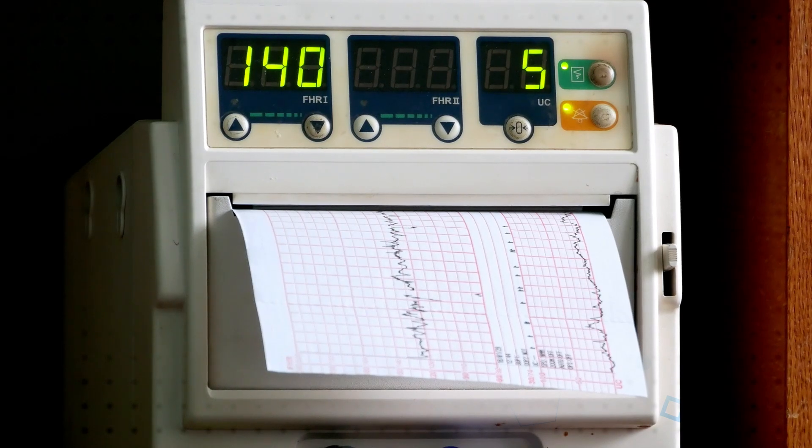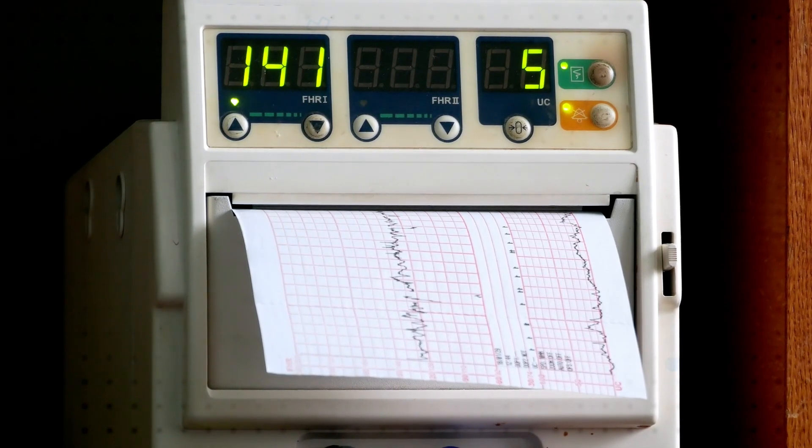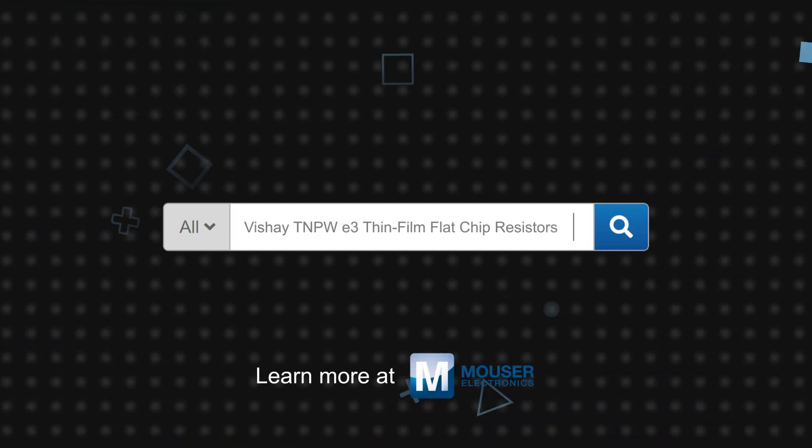Finally, the TNPW series is also offered with tin-lead termination for military customers. Vishay TNPW E3 thin film flat chip resistors are available now on Mouser.com.